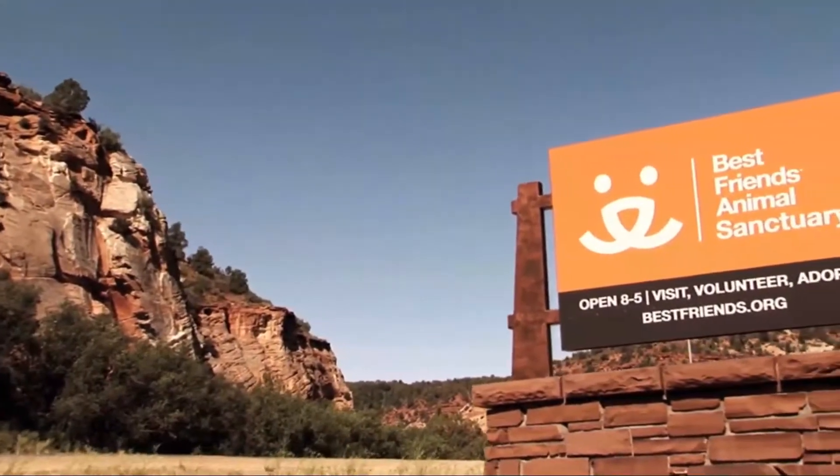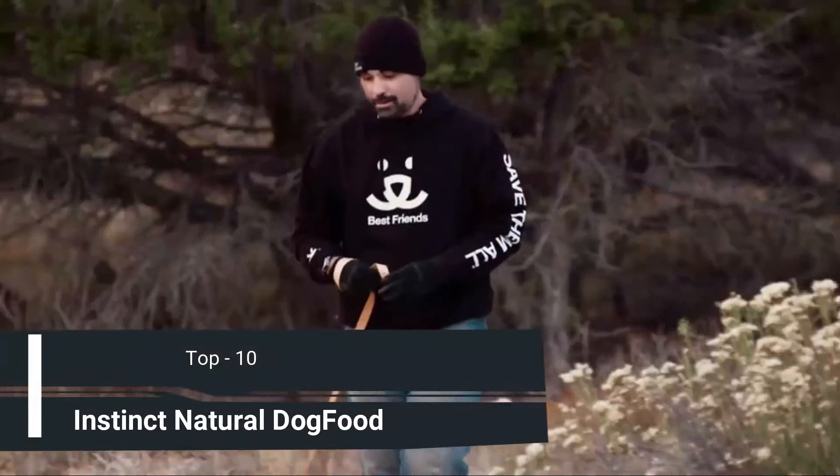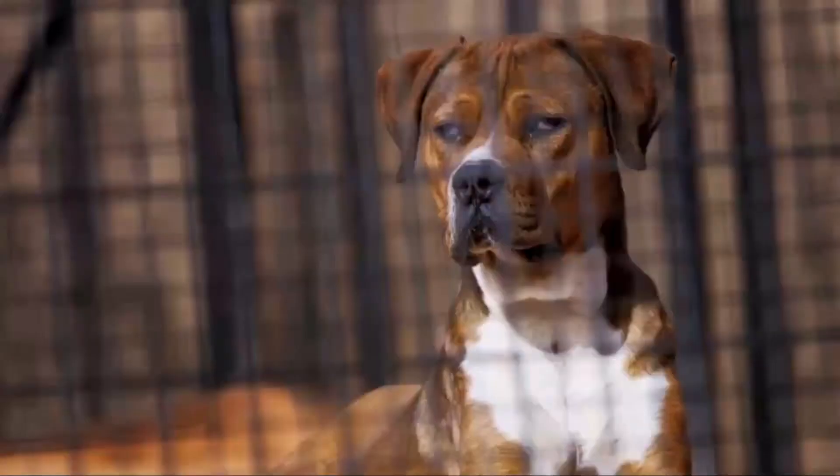Best Friends Animal Society is a story about belief. There's not a day that goes by that I don't see a miracle happen with one of these dogs. Best Friends' goal is simple: to end the killing of dogs and cats in our nation's shelters. Our mission is really to just save them all.